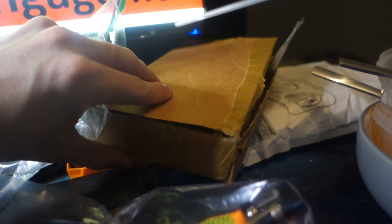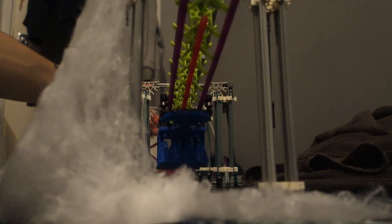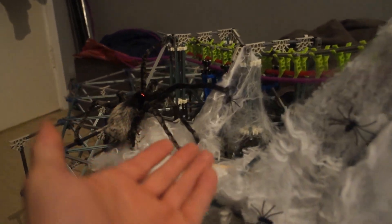And the test ones arrived today. I think they turned out pretty good, to be fair. They're nice and smooth. They look quite nice. And as you can tell, I'm making a Halloween-themed inverted coaster.